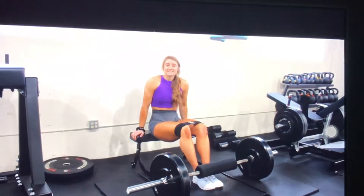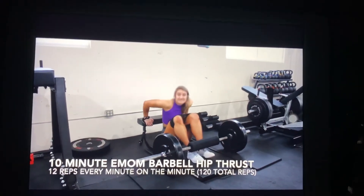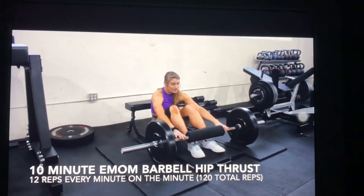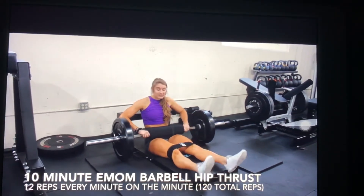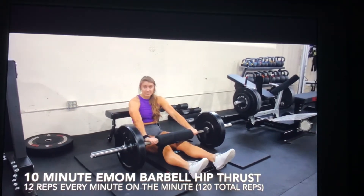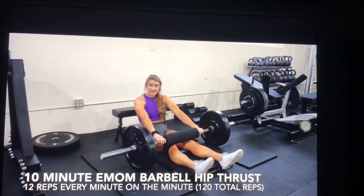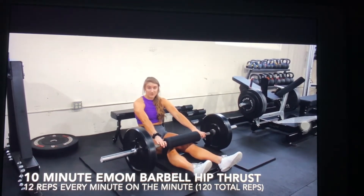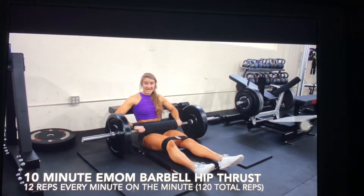All right, guys, we are going to start today's session with our 10-minute barbell hip thrust EMOM. EMOM is every minute on the minute — you are going to perform 12 reps. Set your timers for 10 minutes, doing 10 sets of 12 reps, 120 total reps in 10 minutes.